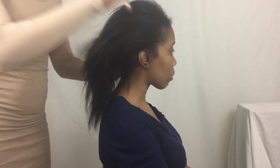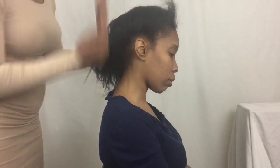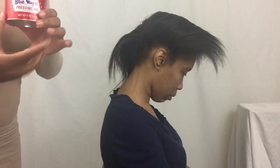Ok, to get things started, I'm just going to comb through the hair thoroughly to make sure it is easy to manage. And then I'm going to go in with my Blue Magic Crescent Oil just to maintain those edges and to make sure everything is all nice and sleek.